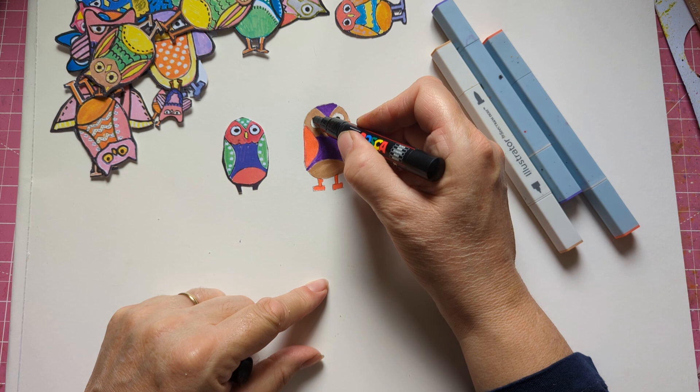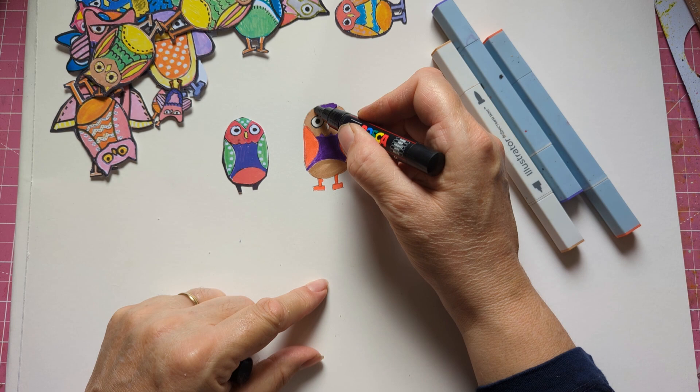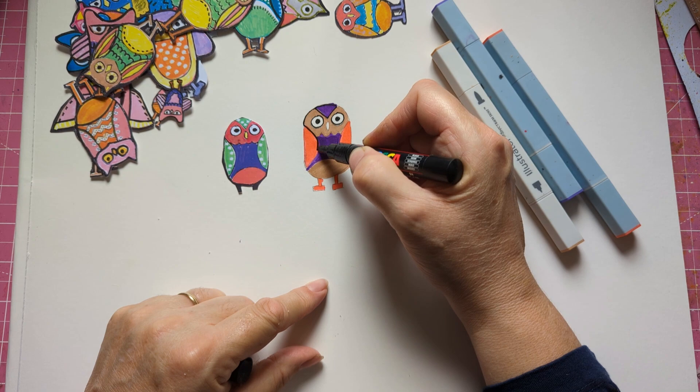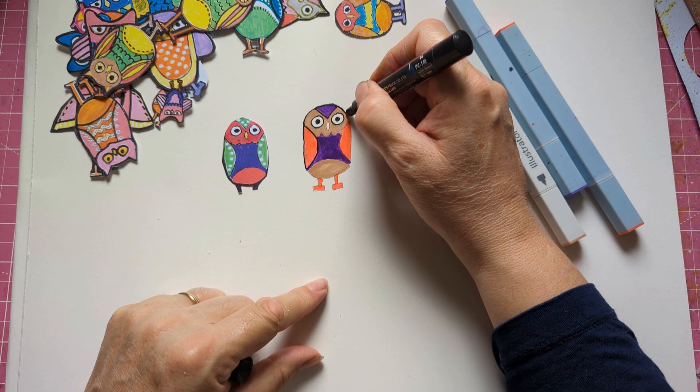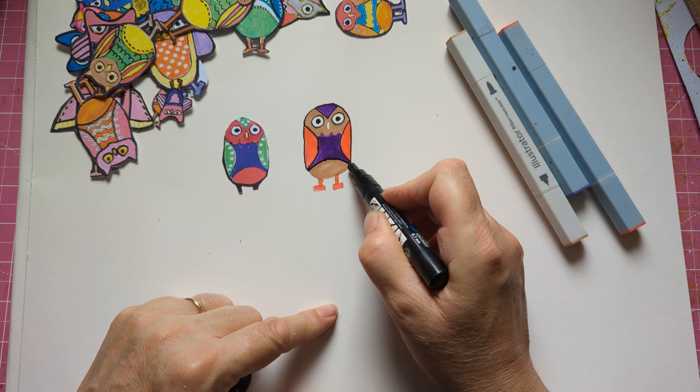Just straight down, but you can do other things as you can see. I think these are amazing — owls you can do all sorts of colors on them. I've already done the copies but I'm going to do some more today. I'm going to go around the outline of this as well.